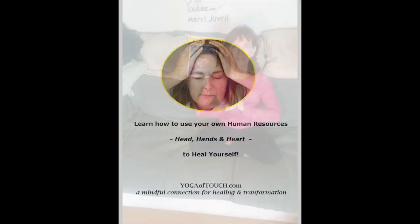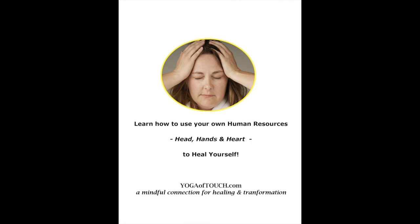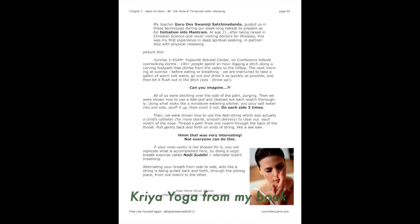That was pretty amazing for me — I hope it is for you too. Please pass this forward to your friends and family members. These are really simple yoga techniques that you don't have to be a yogi to practice. You just have to be willing to use your own head, heart, and hands to heal yourself. I'm Marci Javril, signing off for now. Thank you for coming.